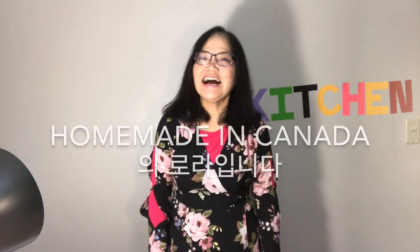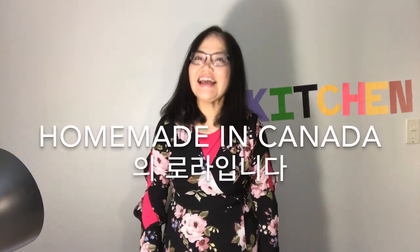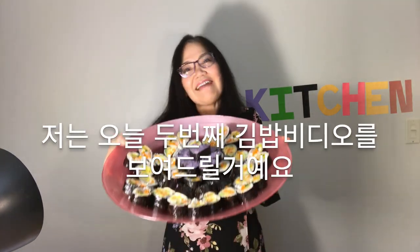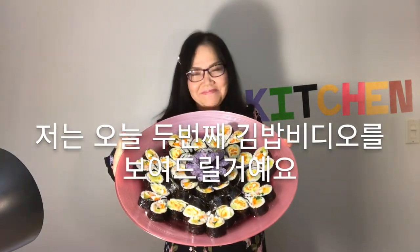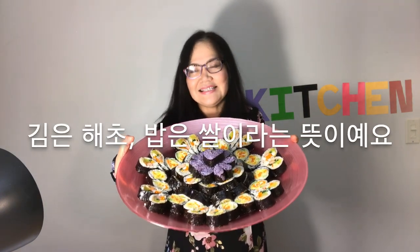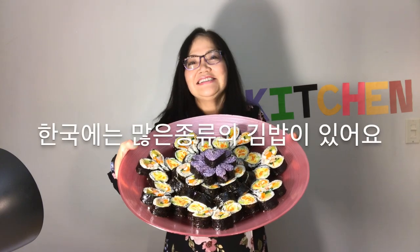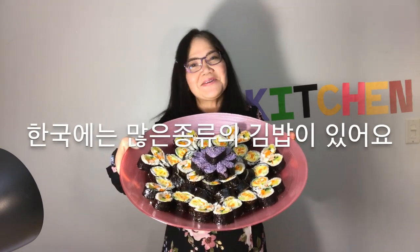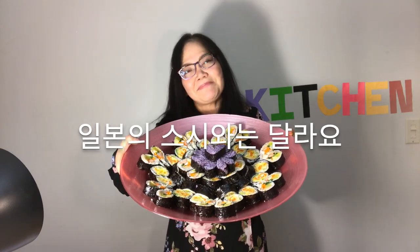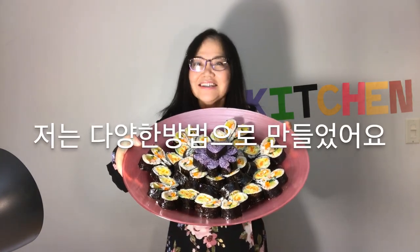Hello everyone! I am Laura from Homemade in Canada. Today, I am going to show you the second video of Korean gimbab. Kim means seaweed and bam means rice. There are so many kinds of gimbab in Korea. It is different from sushi in Japan. I made it a variety of ways.